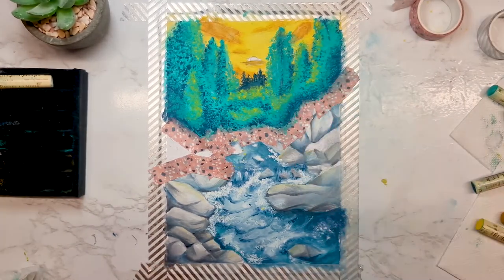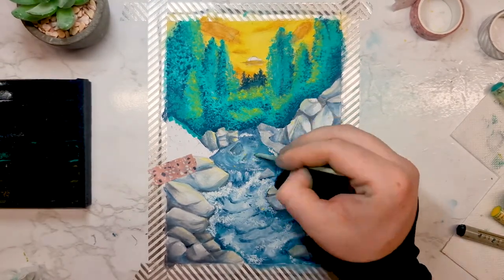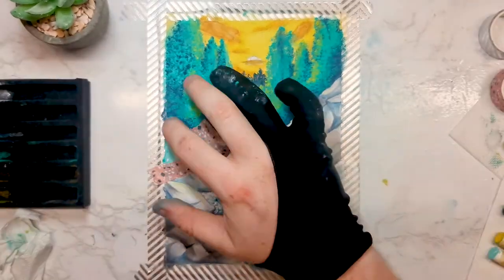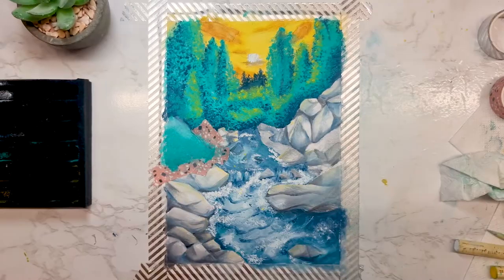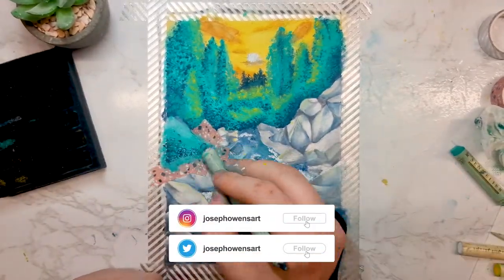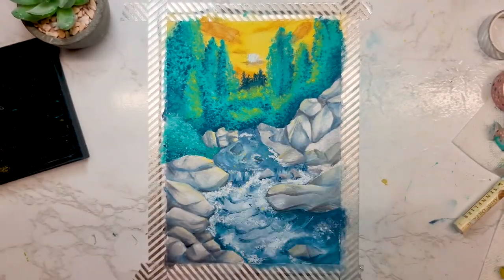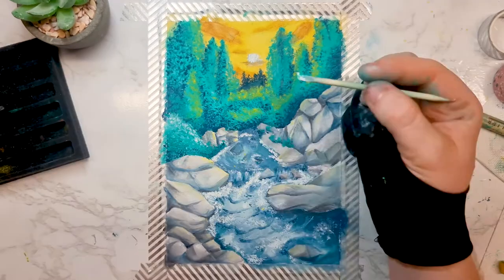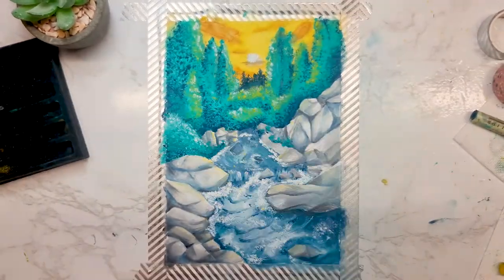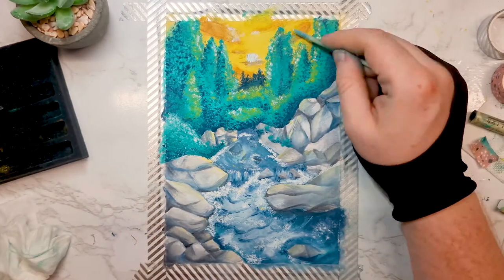I think I need to wrap this up as this has been such a long voiceover. If you have made it this far, thank you so much for watching. Let me know in the comments what you thought of these art supplies — did you get the box? What did you think? I love reading your experience with these. Make sure to subscribe if you don't want to miss when I post, and follow me on Instagram and Twitter where I post more of my work. Until next time guys, stay creative. Bye!